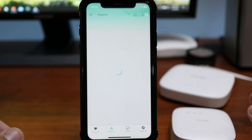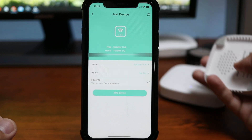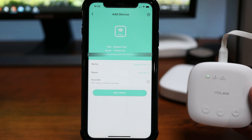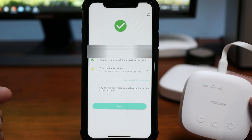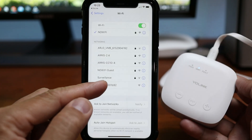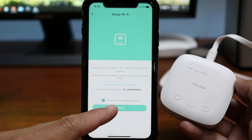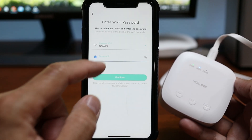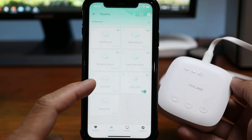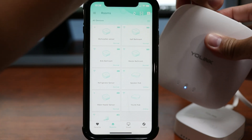Open up the Yolink app and click the scanner icon to set up the device. Scan the QR code on the back of the speaker hub. Plug the hub in using the included power adapter and the micro USB cable, and click bind device. Press and hold the setup button for more than 5 seconds. Go to your phone's wifi settings and connect to the hub's wifi, then go back to the app and click continue. Choose the wifi network you are going to connect to, type in your password, and wait until it is connected — it should pop up in your devices list. I can now remove and unplug the older hub.